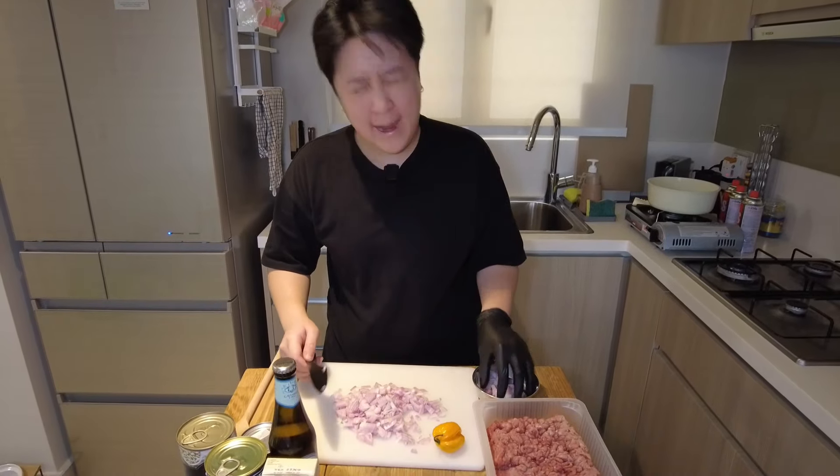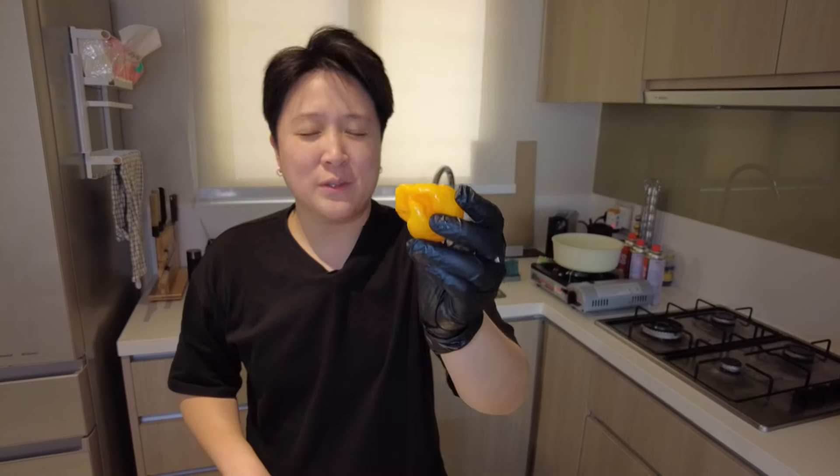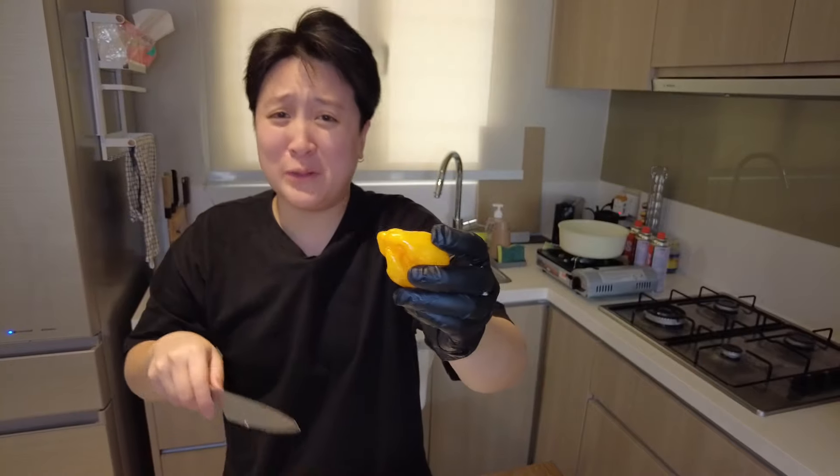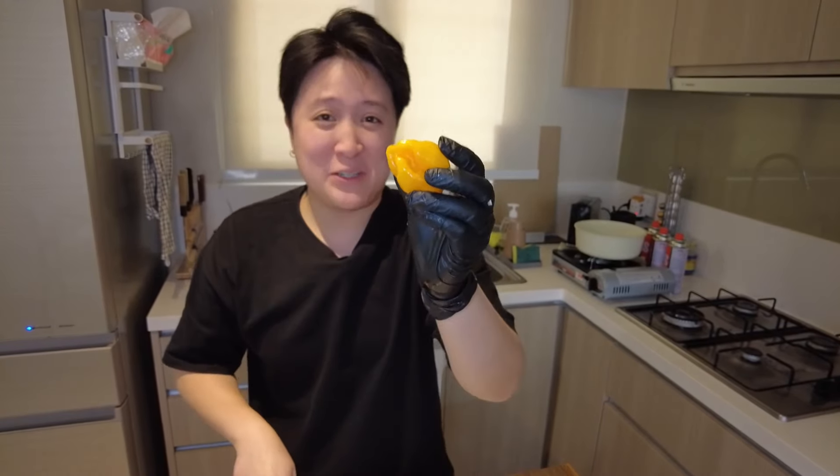My eyes, my eyes! And now we're just — oh my god — we're gonna be slicing this.